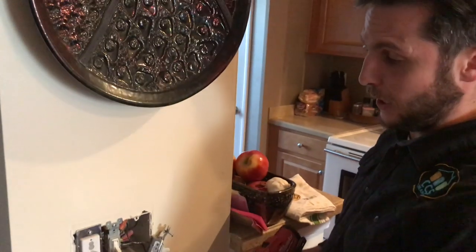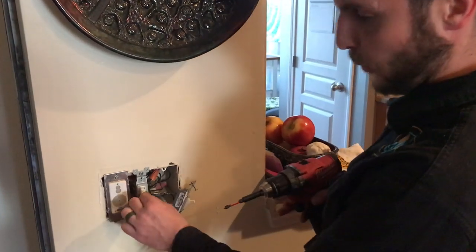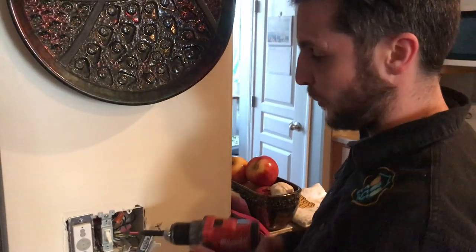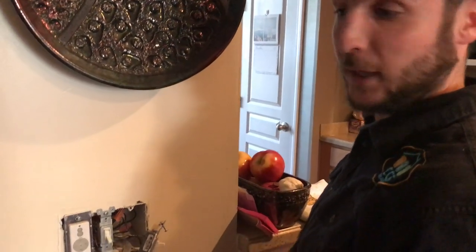We can see here that the wires are actually quite short and they're not moving as well, not giving us enough space. So we're just going to open up this next switch so we've got a bit more movement to put the dimmer switch in. It's a lot larger and it's going to need more space, so we're going to have to play about with these wires to get it installed correctly.